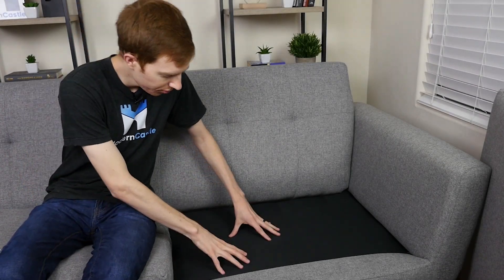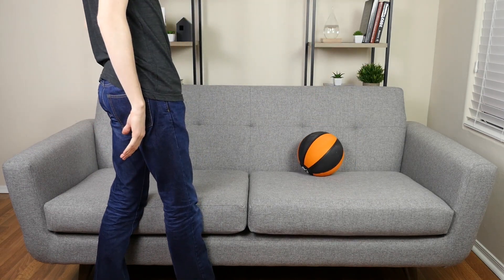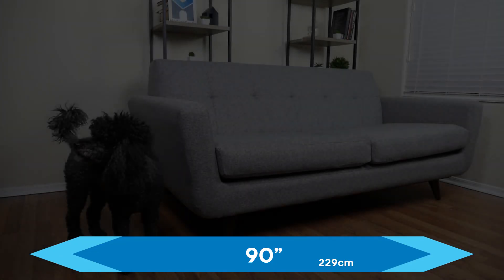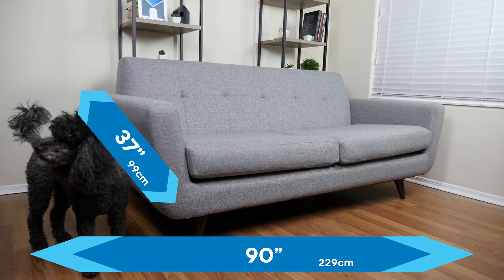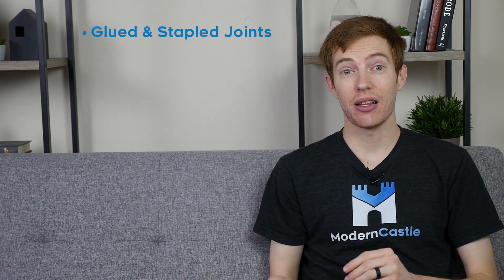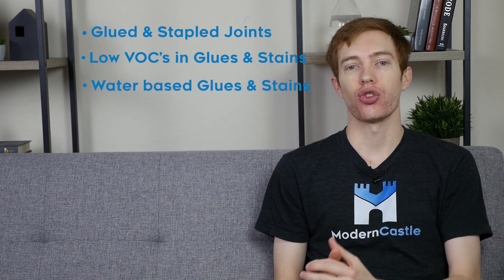The suspension support system uses a seat sinuous spring back with poly webbing. The suspension system, combined with the design of the cushions, creates a nice degree of bounce and responsiveness to the overall feel. This couch also has a subtle tufting along the backing, which helps to contrast the modern look of the overall design. The total length of this couch is 90 inches long, the total depth is 37 inches, and the height is 33.5 inches. All joints on the Joybird couch are both glued and stapled, and all glues and stains are low VOCs and water-based, according to Joybird.com.